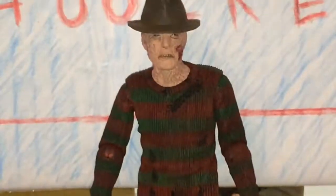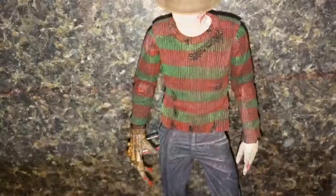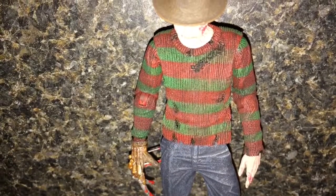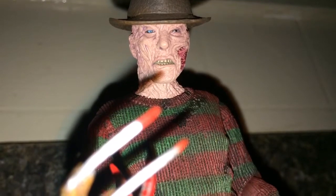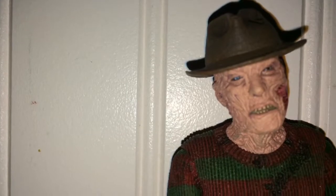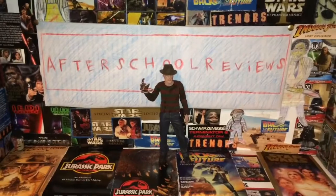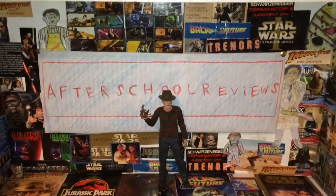Now I'll show you some pictures I took of this figure so you can see what it looks like. I'm not going to edit them — I'm just going to show you what they look like and what poses you can get them into. Don't forget to like, comment, and subscribe to After School Reviews. This is a great channel, I upload all the time. Thank you guys for watching.